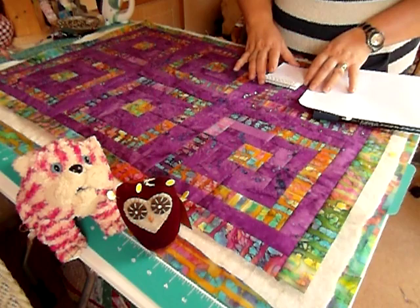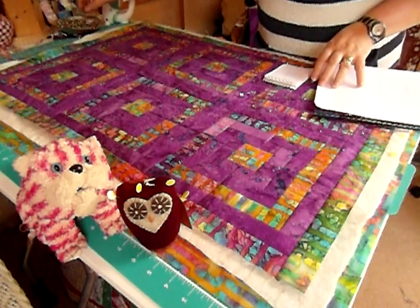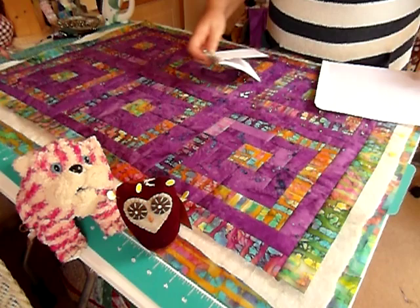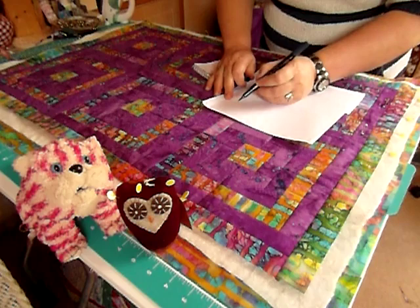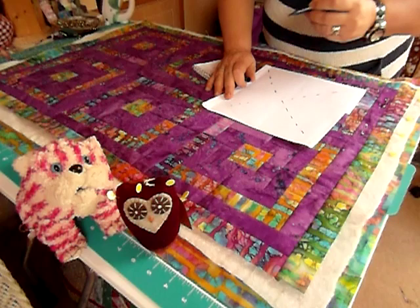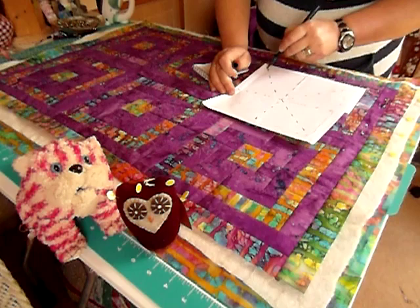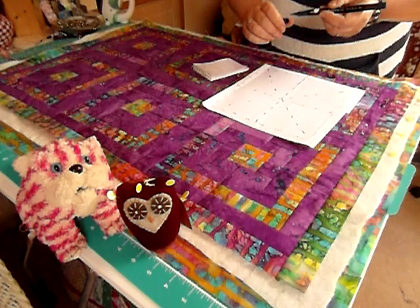I tend to pin my quilts if I'm going to machine quilt them, and I tend to tack if I'm going to hand quilt them. This one I'm going to machine quilt. If I were tacking this quilt, I would use tacking stitches and tack across the middle of the quilt, then across the middle the other way. Baste — or basting — is another word used for this tacking. And then I would go around the outer edge as well. So if you did want to hand baste or tack, that's the way I would do it.